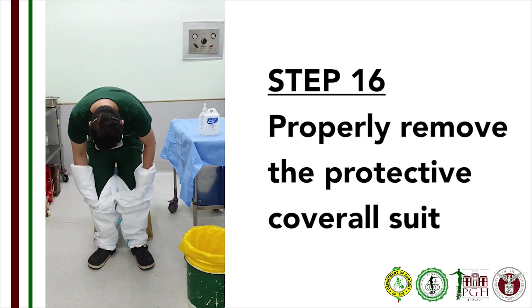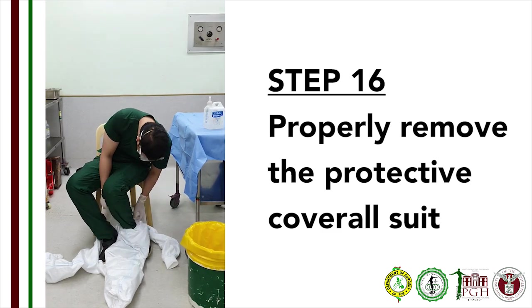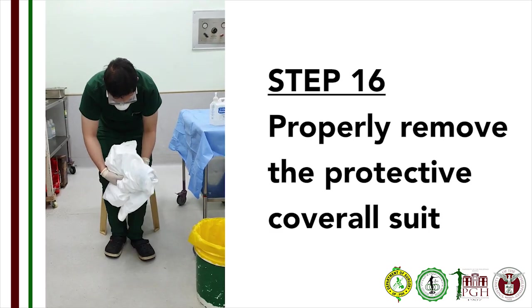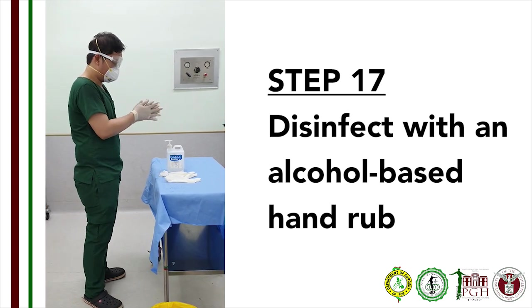Then remove the pant legs one at a time. You may sit on the designated clean chair while removing the protective suit, keeping your legs apart. Roll the suit inside out to form a ball. Immediately dispose the protective suit in the disposal area. Step 17: Disinfect your hand with an alcohol-based disinfectant.